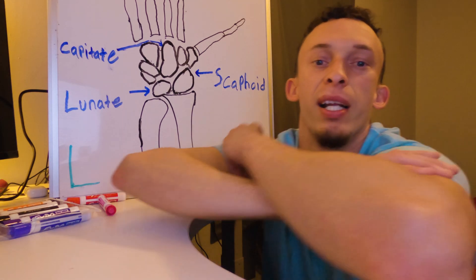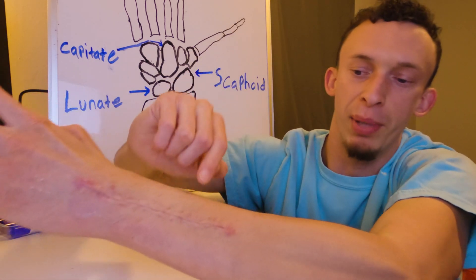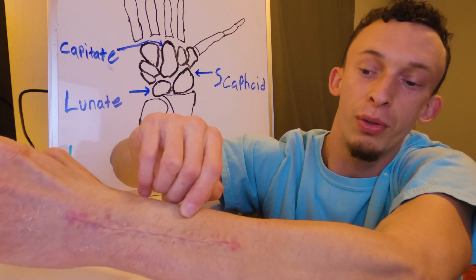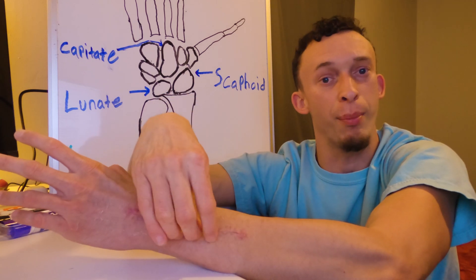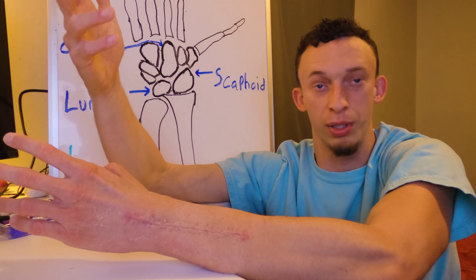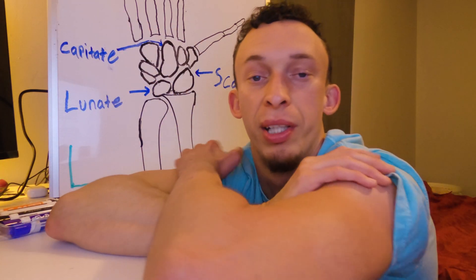What they did was make an incision in my wrist and go down about three inches of my forearm. They had to pull a tendon from my forearm and use it as a graft — an ECRB graft — to basically reconstruct my ligament.